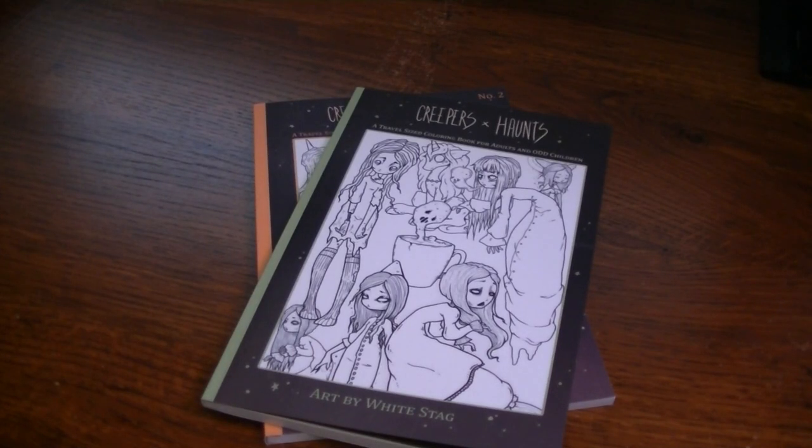Hello! I am back with another flip-through of two little coloring books from White Stag. They are Creepers and Haunts, Volume 1 and 2 — travel-sized coloring books for adults and odd children. I was an odd child, and I'm an odd adult, so these are perfect for me. I got these for Christmas from Keith, and just now starting to put away all my Christmas things, just in time for Valentine's presents. Yay!